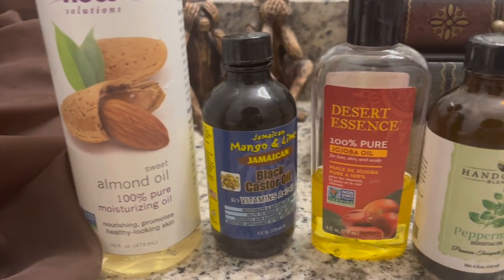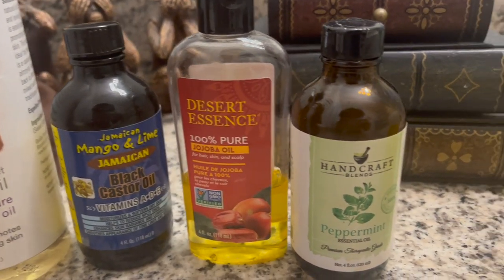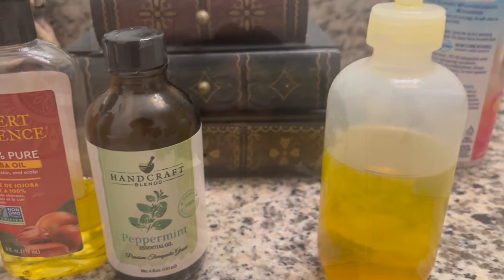Here are all the oils I will be using — more information will be listed in the description box. Hey you guys, how are you doing? It's time for another hair-related video.